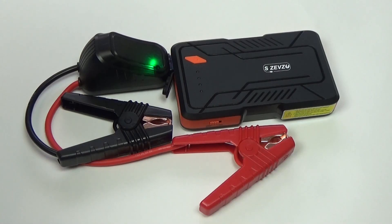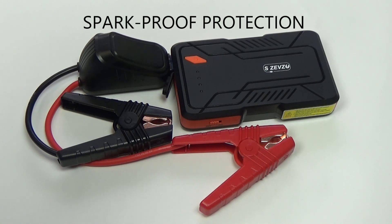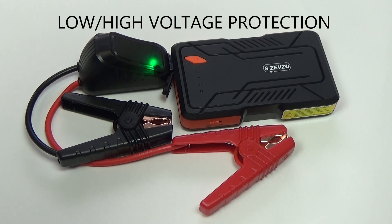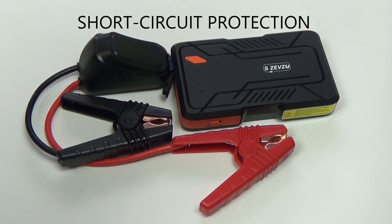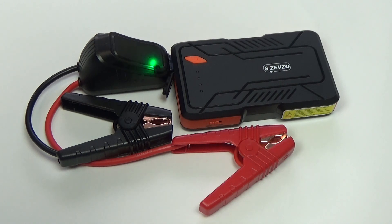Besides its very convenient size and charging capacity, something I really like about this unit is how safe it is. These are ultra safe smart clamps, and they provide spark proof protection, zero damage protection, low/high voltage protection, over temperature protection, short circuit protection, and jump starter timeout protection. So there's virtually nothing you can do wrong that would damage the circuitry in your vehicle or in the jump starter.